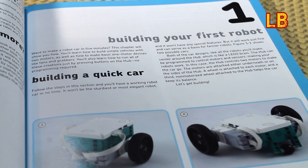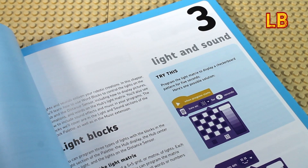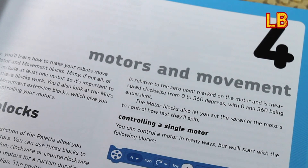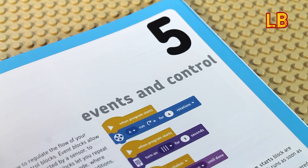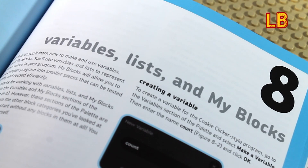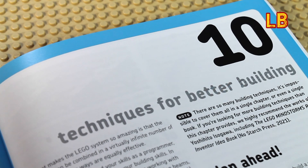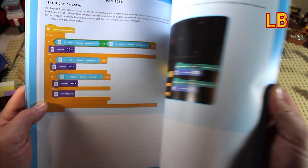The book starts out in chapter 1 helping to build your first robot, and then continues with chapters on the Mindstorms app, light and sound, motors and movement, events and control, sensors, operators and remote control, variables, lists and my blocks, and troubleshooting and techniques for building better robots.